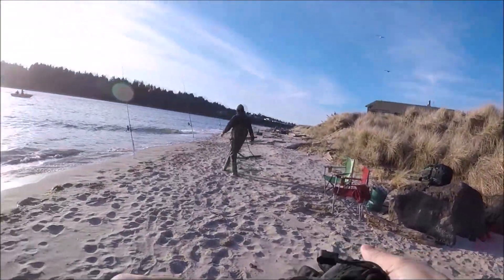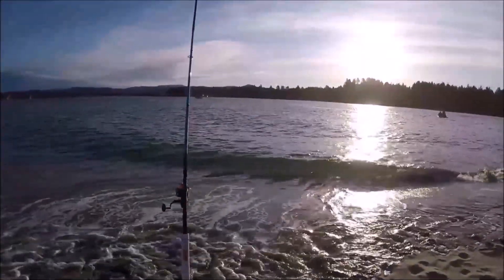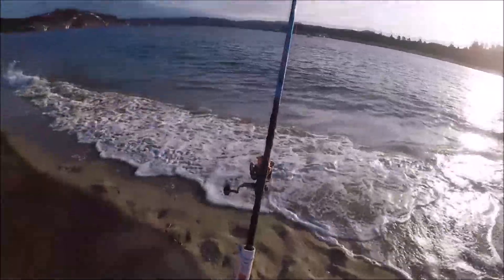All right, first pole check. Here we go. Boy, this tide's coming up really fast — whoa, look at it, the water's right here. Man, I'm going to have to move my stake up.